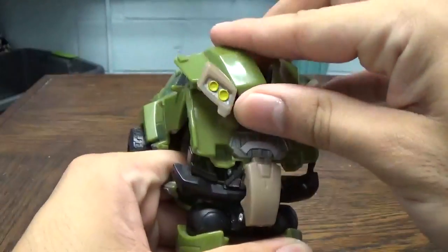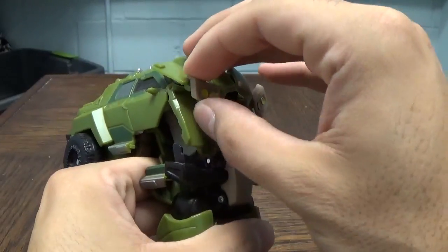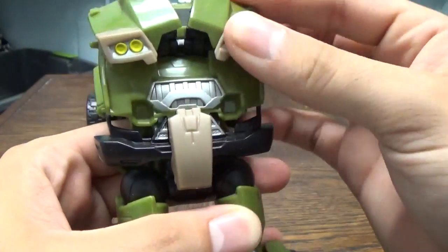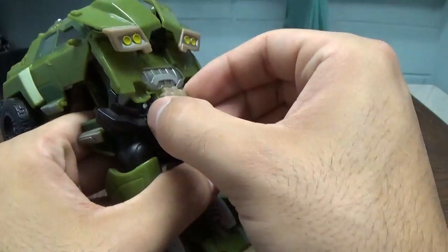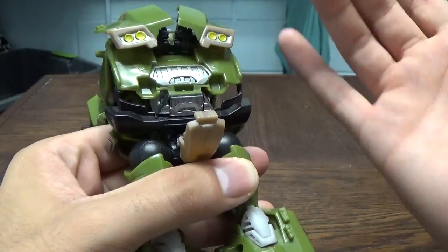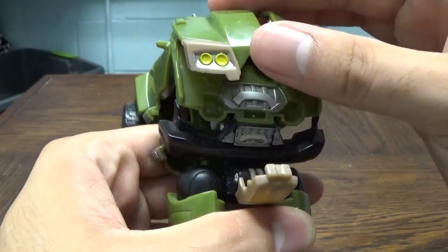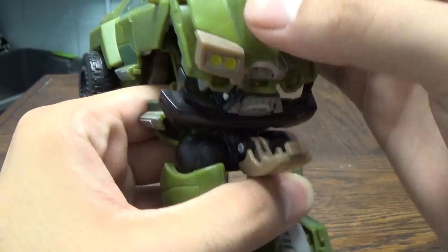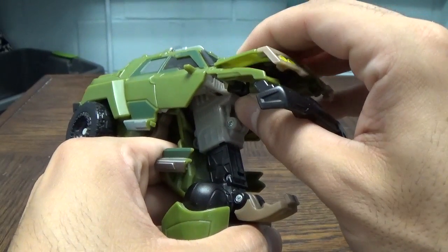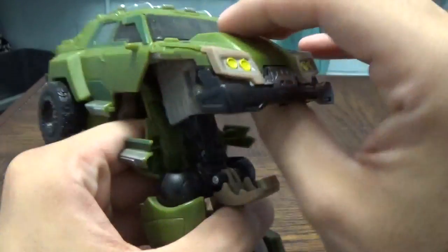This is where the transformation gets really interesting. You're going to take the headlights and rotate them back down, pushing them into their vehicle mode position. Then unpack his crotch plate — this is a naturally loose piece, nothing you can really do about that unless you have tricks up your sleeve. Moving on, you fold this up and bring these down, and they kind of just sit together.